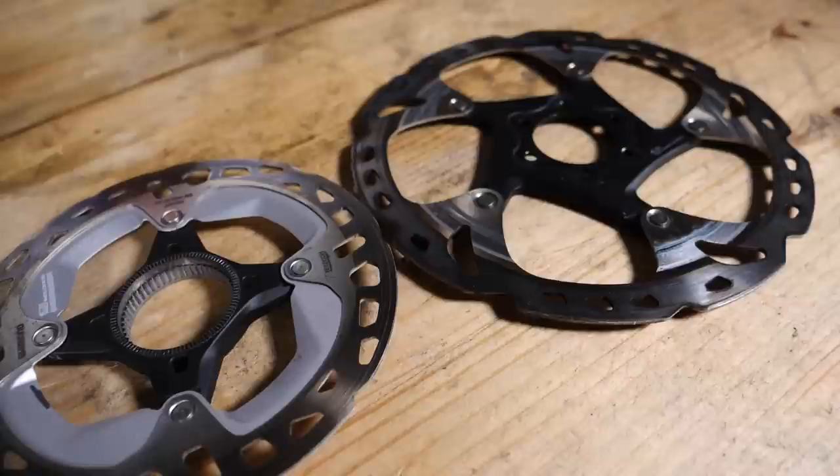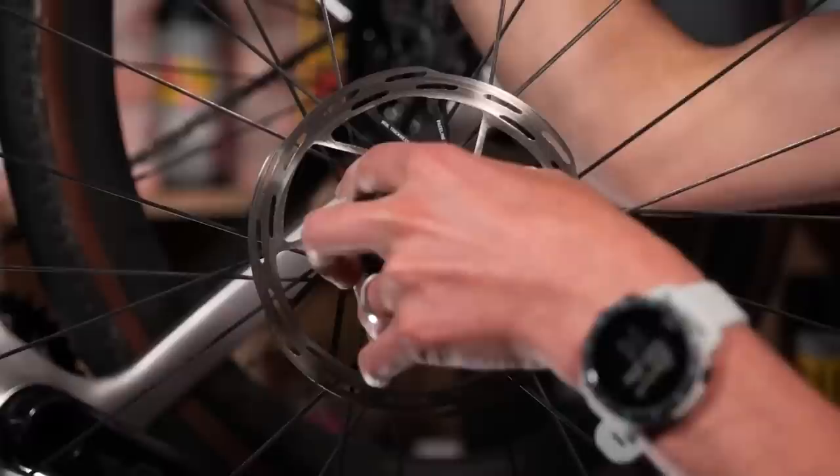If the condition of your rotors looks okay but you are finding that brake performance has deteriorated and you wish your brakes worked how they did when they were new, I do have a video on the GCN Tech channel where I explain how to revive and refresh your disc brake pads and rotors. I have a link to that in the description below. Even if the parts aren't worn out, you should hopefully be able to improve their performance by following that video.